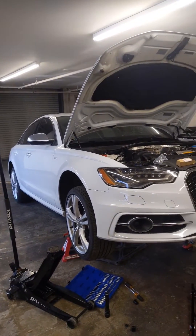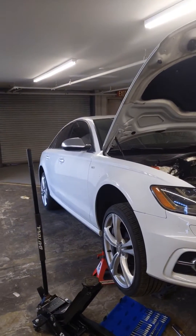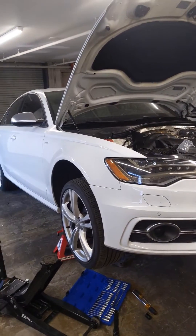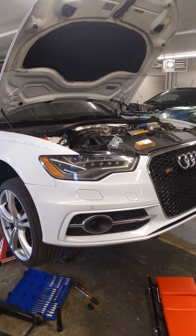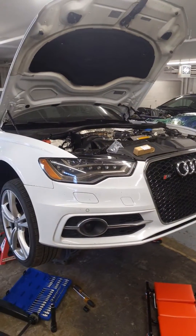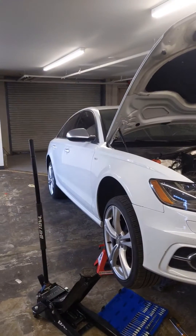We're changing the engine speed sensor, otherwise known as the crankshaft position sensor. I called the dealer to try and locate where it was on the car — they couldn't tell me, they have no actual pictures or anything. All Data couldn't tell me, Identifix, nothing could. Nothing on the internet, no videos, no nothing. So I figured I'll make one for you guys.